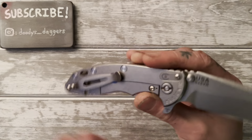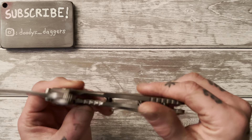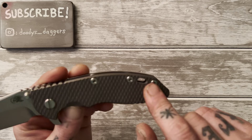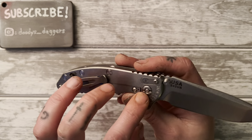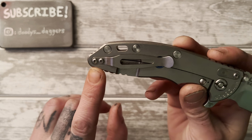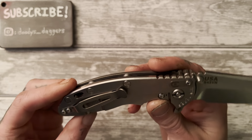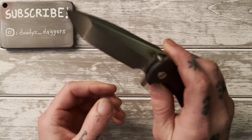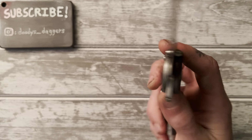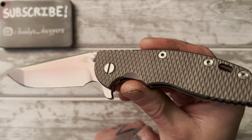One small nitpick: there are a lot of different bits you need to get this knife apart. These screws take Allen keys, the pivot on one side you can do with a flat-head screwdriver or a penny, the other side needs a spanner — I use a penny with a little notch cut out — and the clip is a regular Phillips head. So you need three different bits to take this knife apart. Not a huge deal, but it would be kind of cool if it was all one thing.